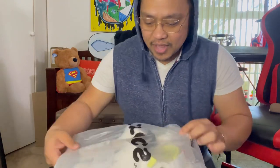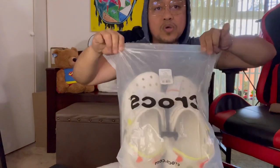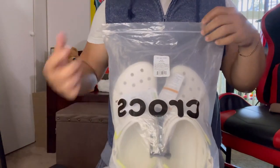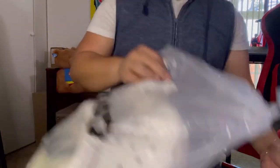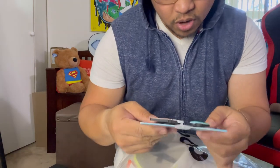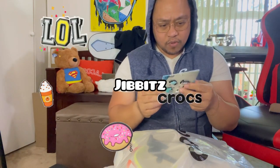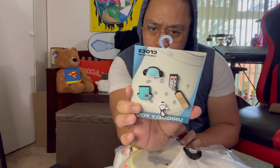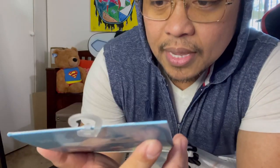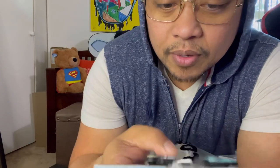There you go, that's the brand Crocs. You can design your Crocs if you want to. I bought these charms separately - I forget how much I paid for this. I work in the medical field, so that's why I picked this particular set.